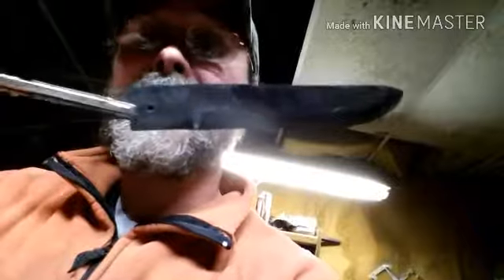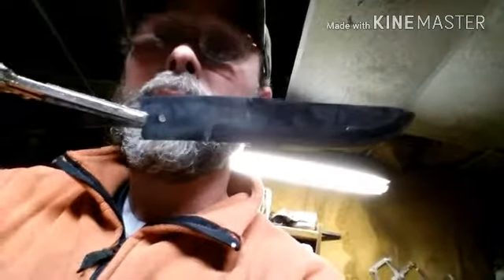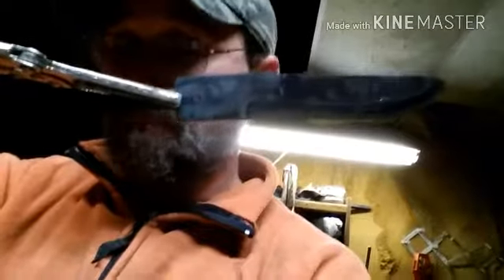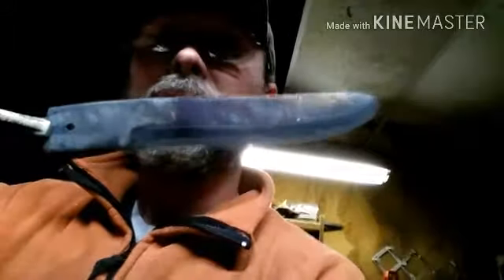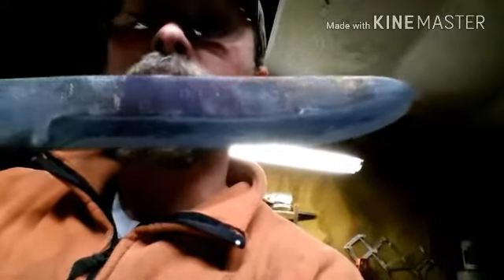I've already cut my pieces out for a handle to pin through the bolster area where you see that hole, and the bone will come out on the end. Thanks to my brother over at Cool Over Dirt — he got me this horn a while back. I know I said I was going to use it on the previous knife, but it looked better on this knife, so I'm going to use it on this knife. You can see those colors through there, the purple and the goldish color.